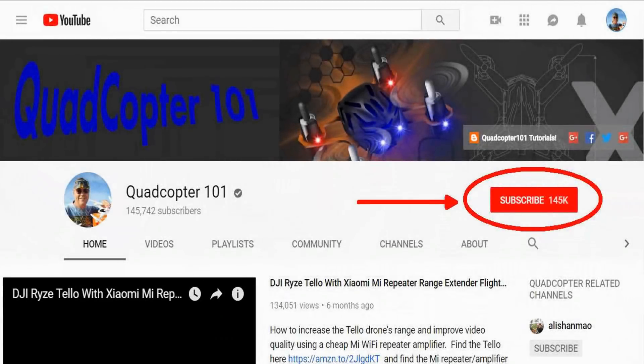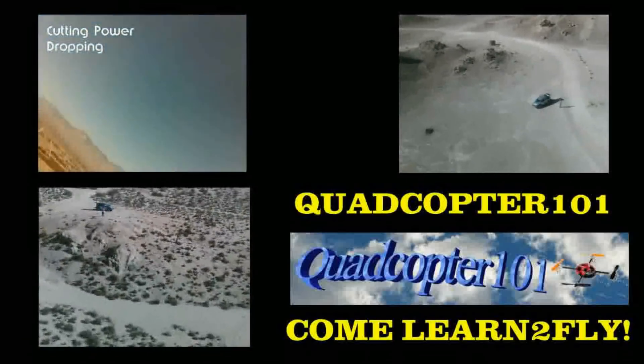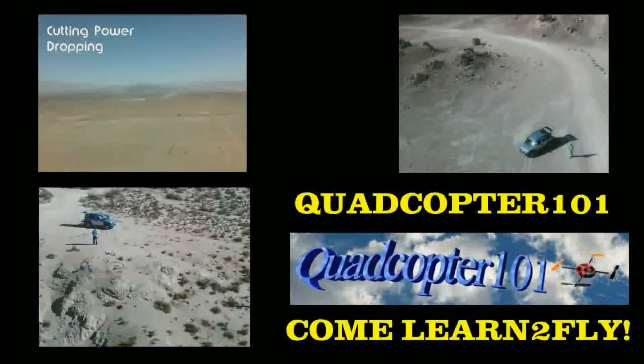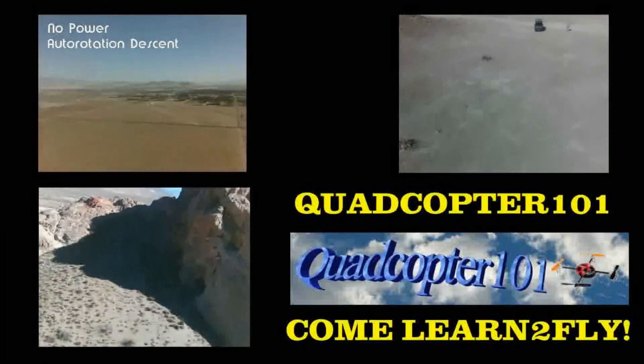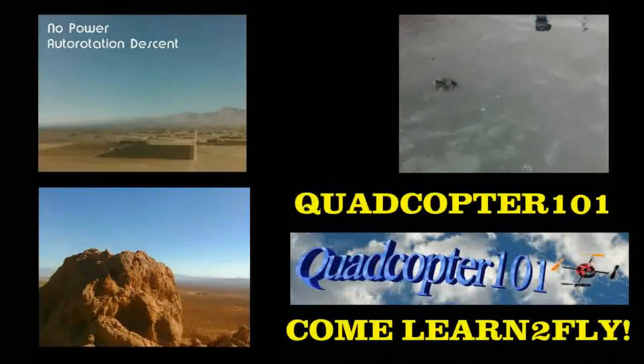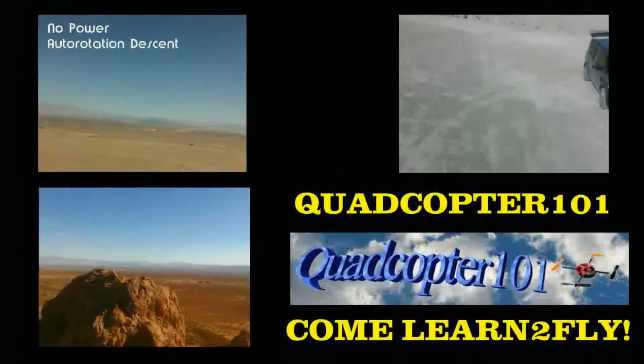Quadcopter101 here again. Hey, if you want to get your own shout-out in one of my future videos, make sure you subscribe to my channel. Just go to my channel page and click subscribe. Also make sure to click that bell button right next to the subscribe button so you get notified when I release a brand new video and give you a chance to get that first shout-out.